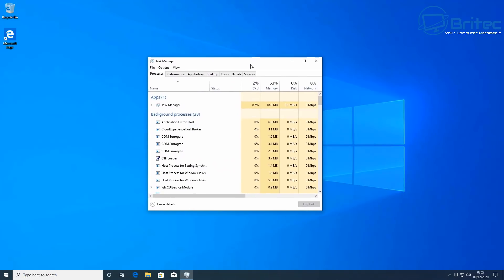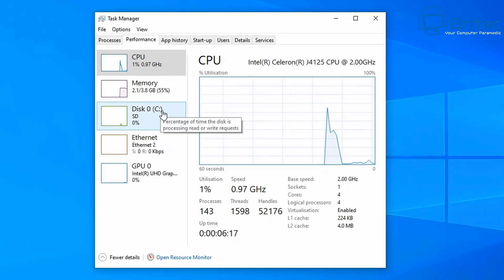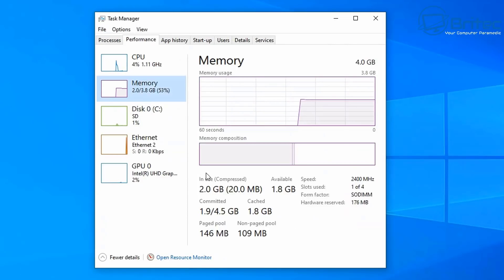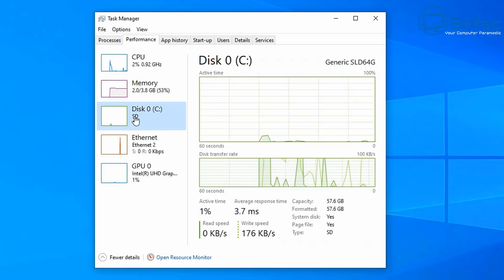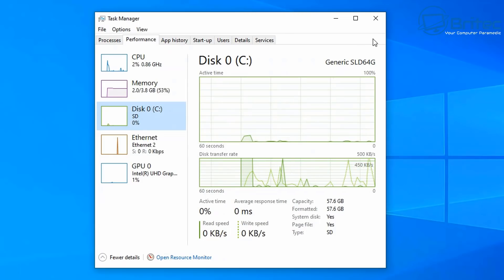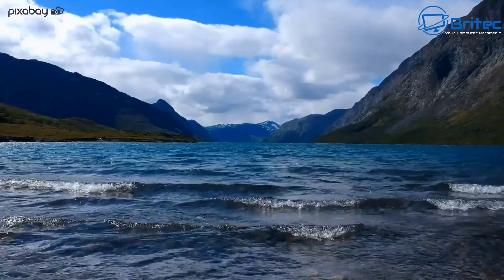Looking at Task Manager to show you the specs: in the performance tab, the CPU is an Intel Celeron J4125 running at 2.0 GHz, four cores and four threads. Memory shows four gigabytes installed, one of four slots used, running at 2400 MHz - that's the speed you'd want to buy if upgrading. The drive is a generic 64 gigabyte eMMC internal storage.